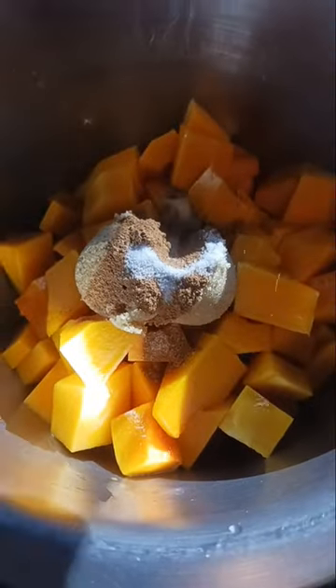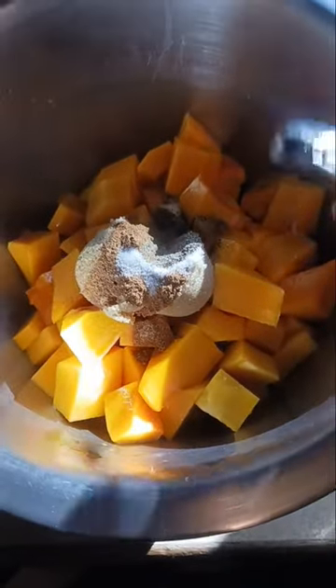Coat your squash in two tablespoons of olive oil. You're gonna add two tablespoons of brown sugar, one tablespoon of cinnamon, a half a teaspoon of salt, and a half a teaspoon of pepper.